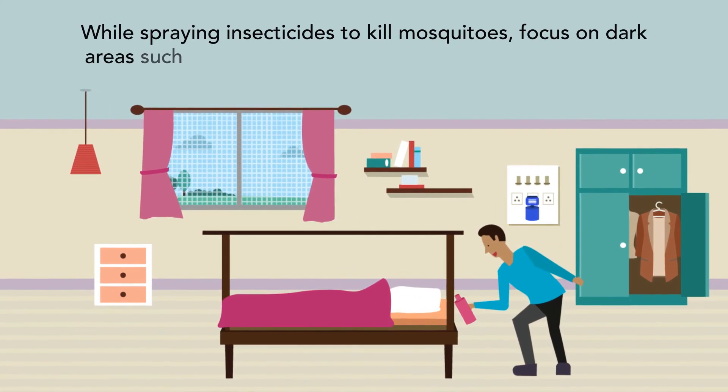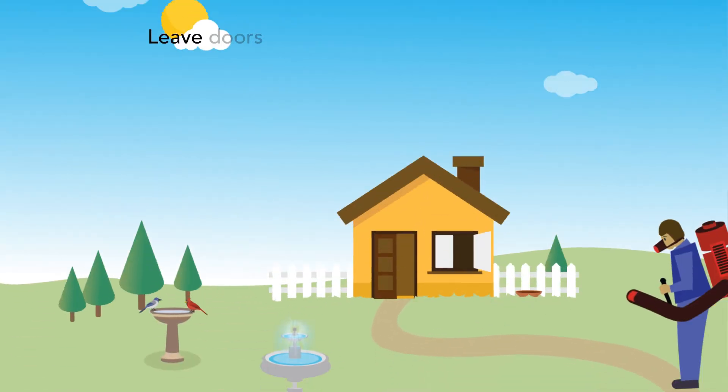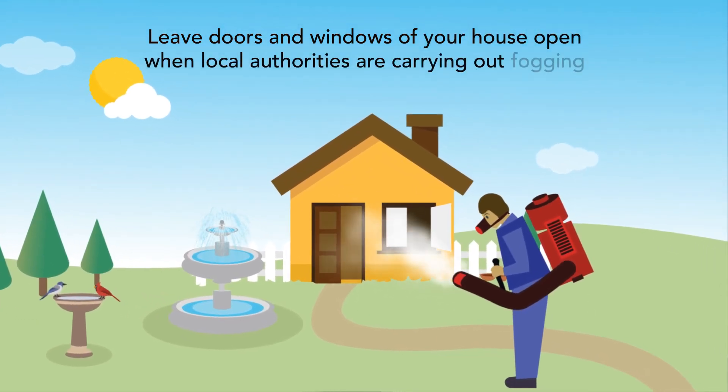While spraying insecticides to kill mosquitoes, focus on dark areas such as closets, underneath beds and behind curtains. Leave the doors and windows of your house open when local authorities are carrying out fogging.